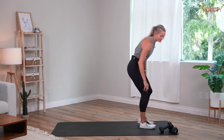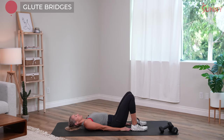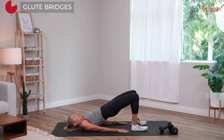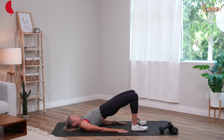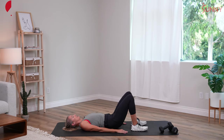On the floor for our glute bridges. On your back, hands just about where you can touch your heels — we'll lift up, exhale, and lower back down. On these, we're activating our glutes and our hamstrings, which are hugely critical for when we run. Breathe out, abs tight at the top, and just get our body ready for the work ahead.